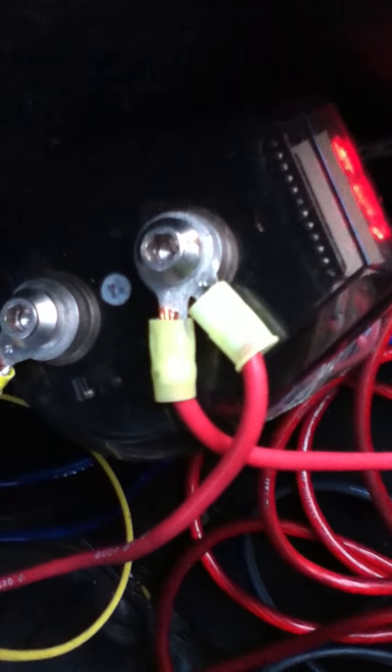The power cord that would normally go to your amp — now you run it to the capacitor and attach it to the positive terminal with little connectors you just screw down. Then you run another wire from the capacitor to the power input of your amp. So power from your battery goes to the capacitor, which stores the charge, and then goes to your amp. It's basically in the middle of the power line from battery to amp. Very easy to install.